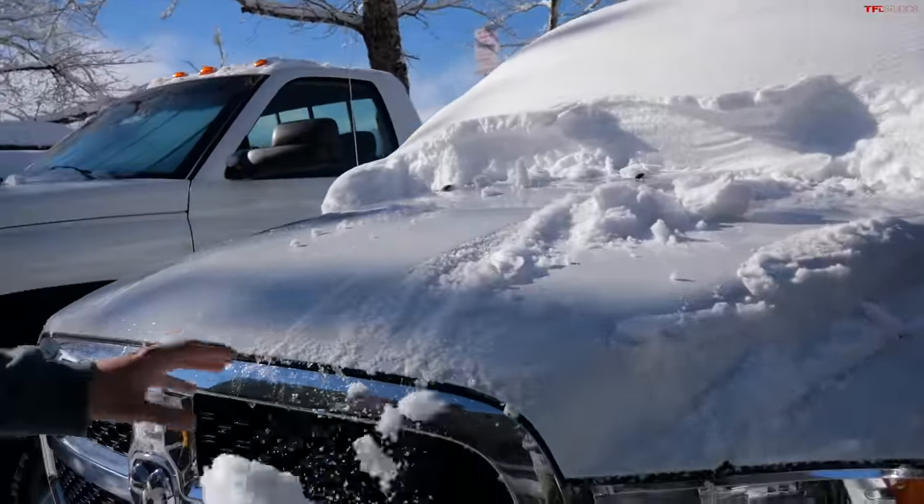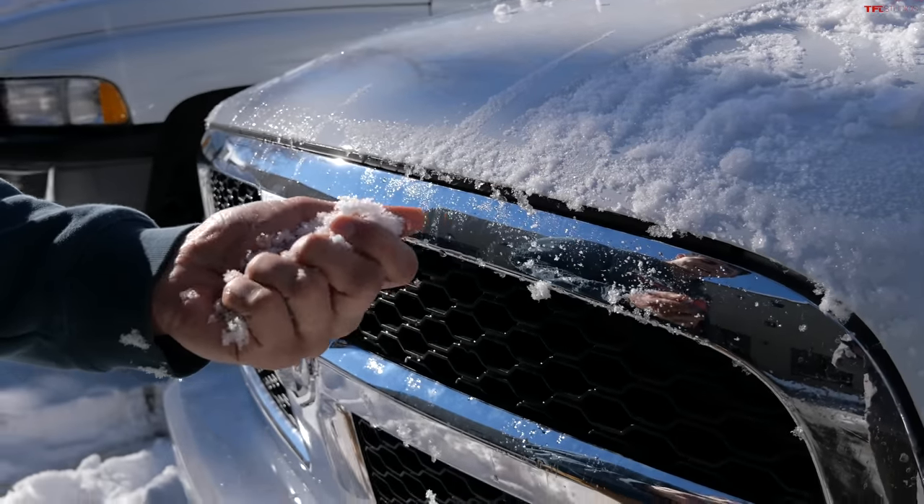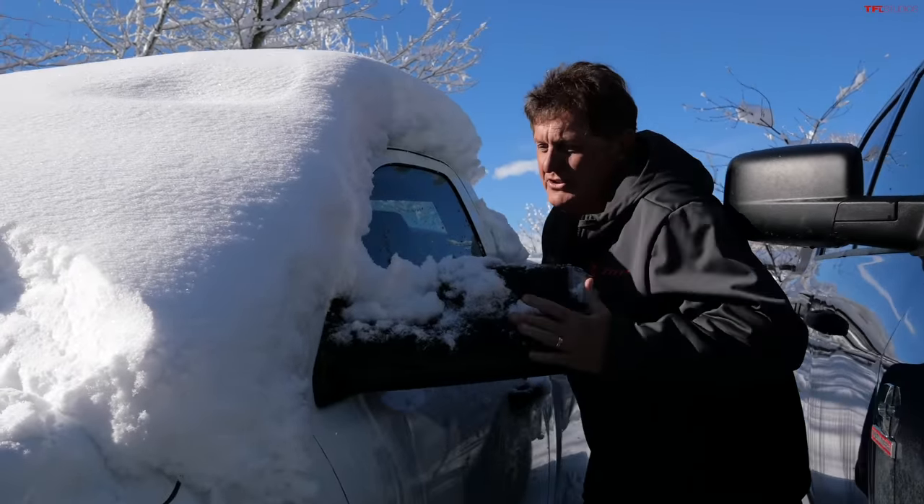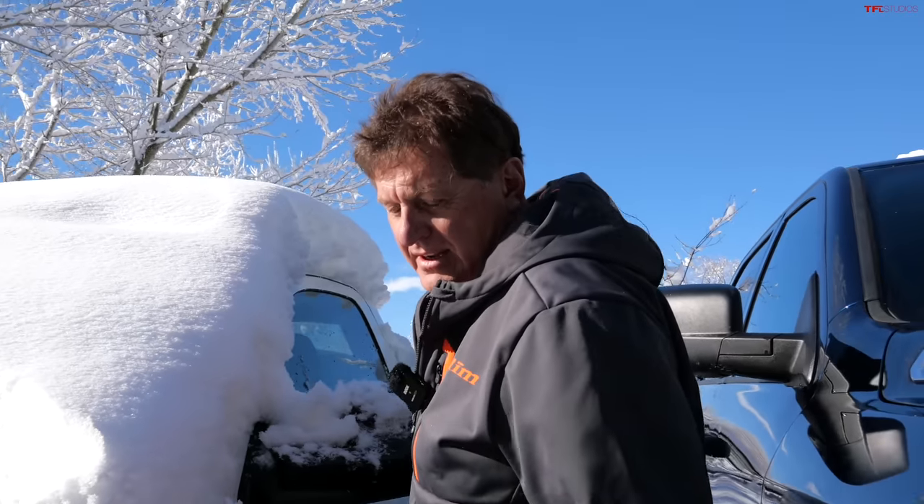The snow we got is really wet and heavy because it's not actually that cold out. Should we do a little time lapse clearing the truck? Before we do that, one question — pick your weapon. Do you want the full-size half-ton or the midsize compact truck? Since this is a two-door short bed, I'm not sure there's that much difference in weight. Tires are gonna make the majority of the difference.